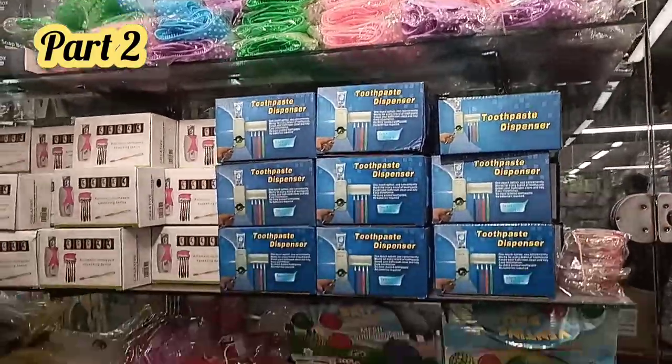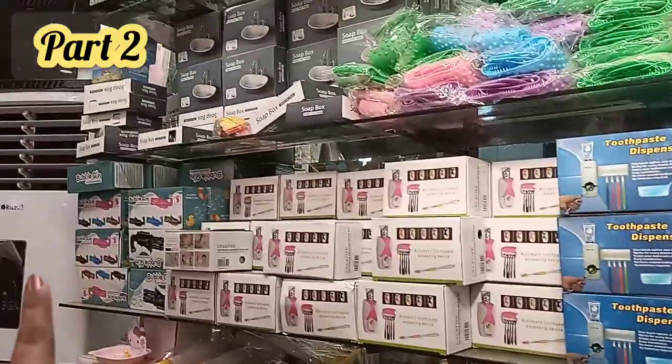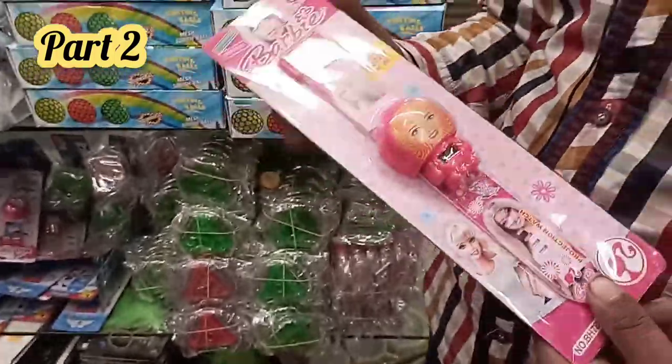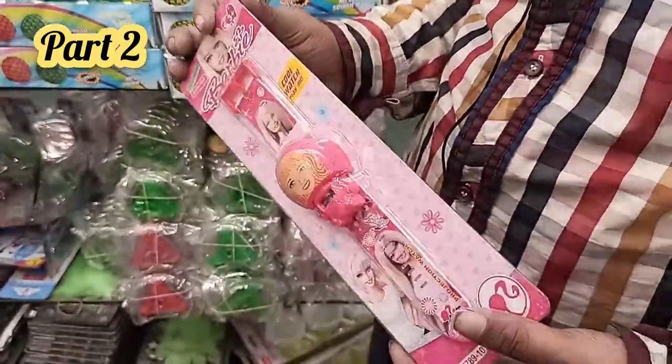The bubble gun is 270 rupees. Besides this, there's a watch at 160 rupees each piece.